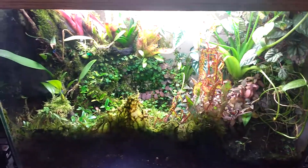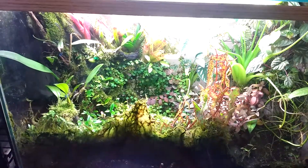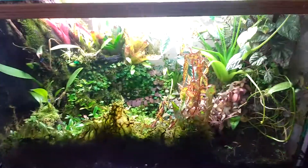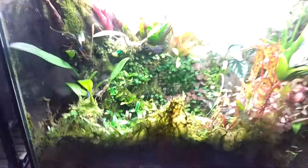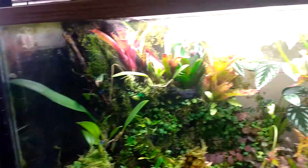Hey guys, welcome to another build video. Today I'll be going over my 29-gallon-tall Leucumellas vivarium. Give you a couple of nice looks at that.